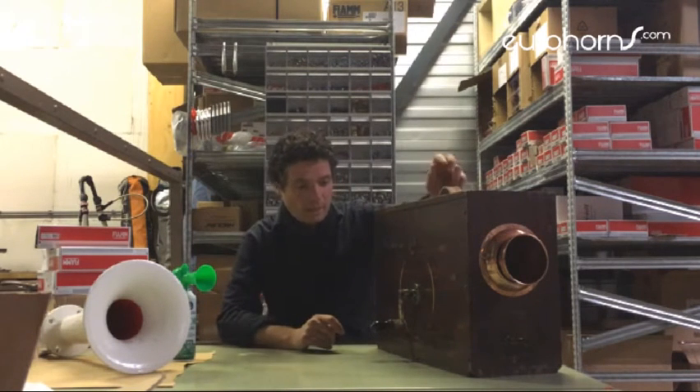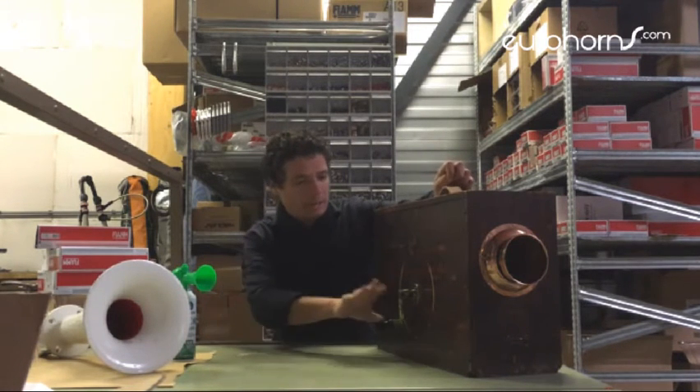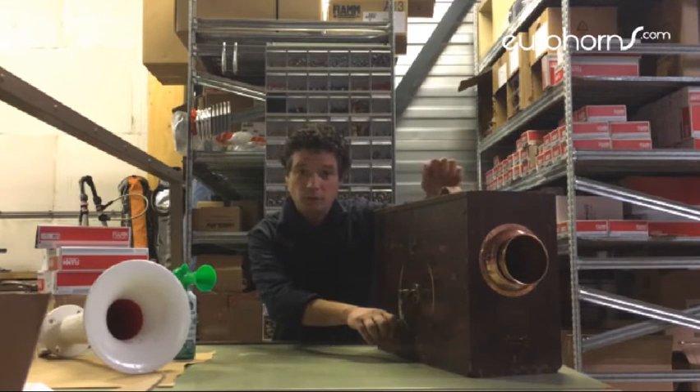Right now, Mr. Pfister, today what we have here is a Norwegian pattern foghorn. It's quite a big box; by turning this handle around it will fill itself with air and eventually it will start making noise, so that's what we're gonna do.